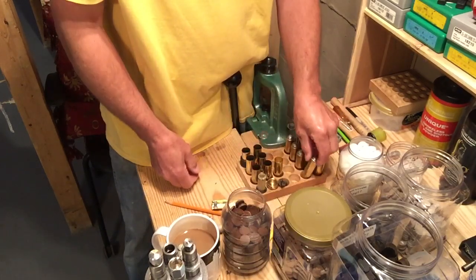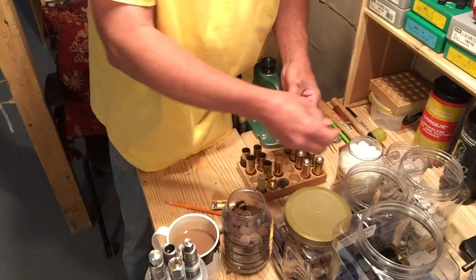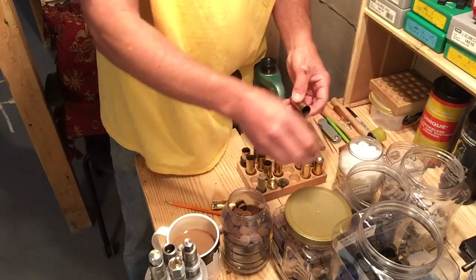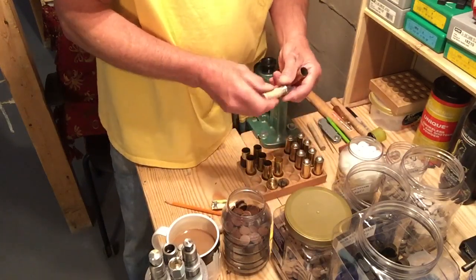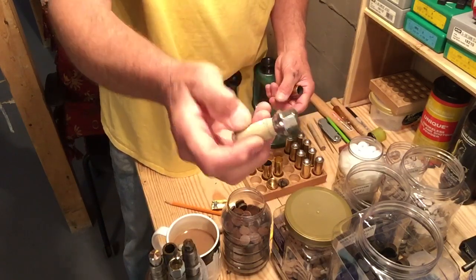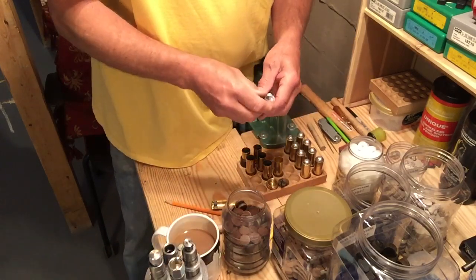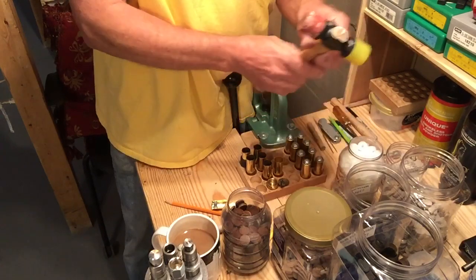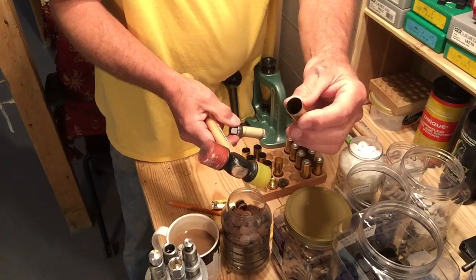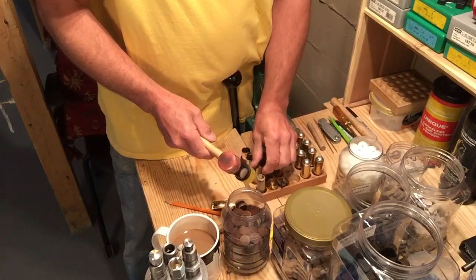When you get your fired cases home, they're crimped over and you can't get the wad inside. To solve that, I found a lug nut in my garage from one of my cars, put some tape around it, set it in there, take a hammer and tap it a few times — that opens the mouth back up so you can start the reloading process all over again.